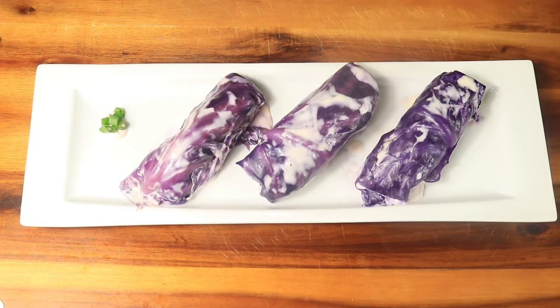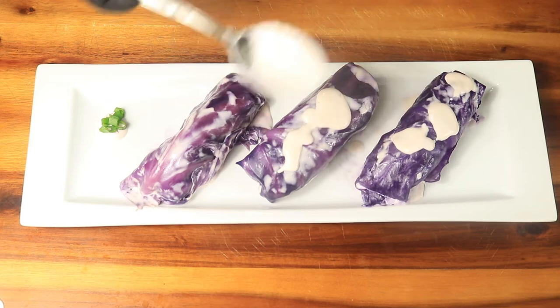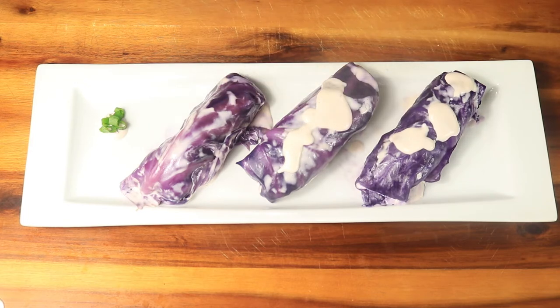I let the cabbage rolls cool down right out of the oven and now I'm going to add some more alfredo sauce and top it off with chives. I'm going to cut this open so you all can see what the inside looks like.